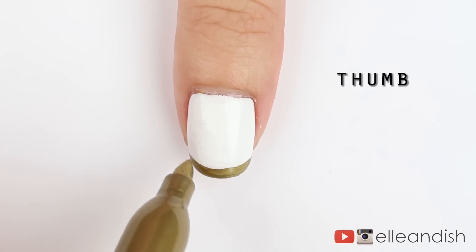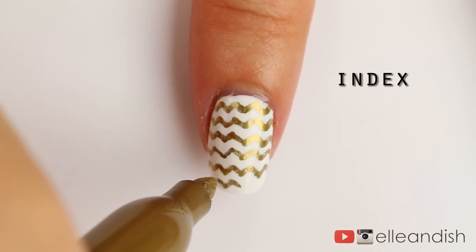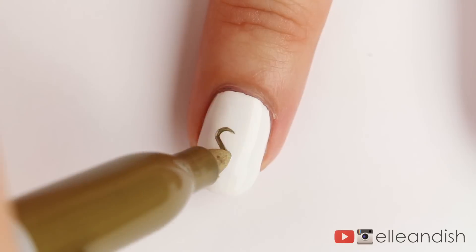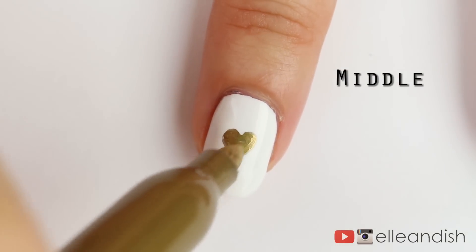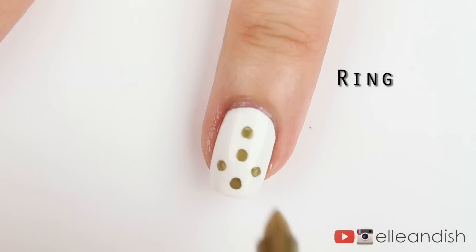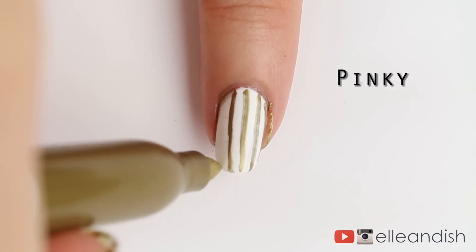For the thumbnail, I added a simple gold French tip. For the index, I added some zigzag chevron lines to fill up the space. The middle nail gets a simple gold heart with ample white space. For the ring finger, I added a simple polka dot print. And last but not least, I added some vertical stripes to the pinky.